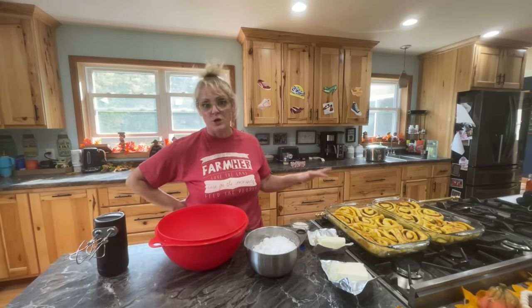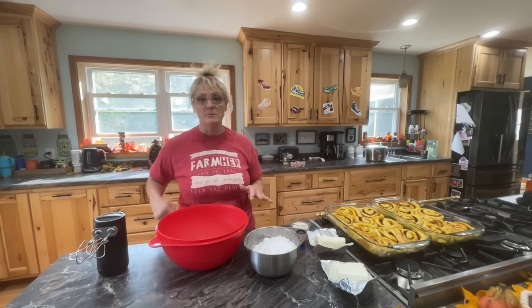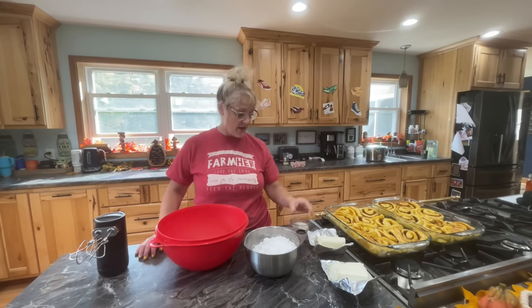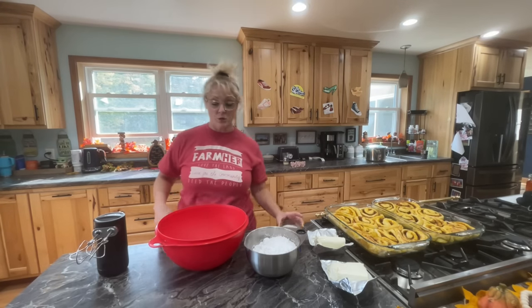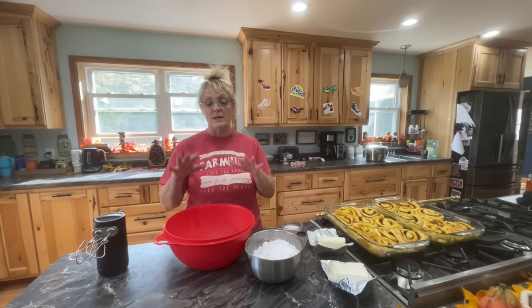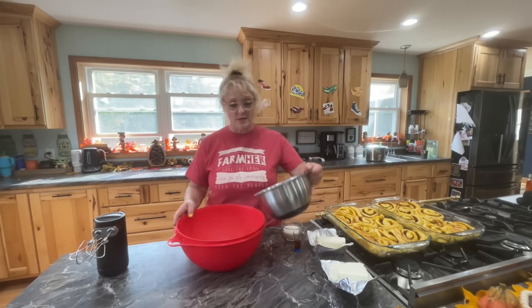My cinnamon rolls are done — they look absolutely great. We're going to make the cream cheese frosting to go onto the tops. What I have is two blocks of cream cheese, four and a half cups of powdered sugar, two tablespoons of vanilla, and a half a cup of pumpkin spice creamer. We're going to add that all into the bowl and mix it up. You can adjust — if it's not soft enough, add a little more liquid; if it's too runny, add a little more powdered sugar.